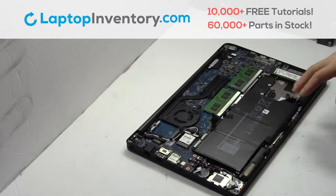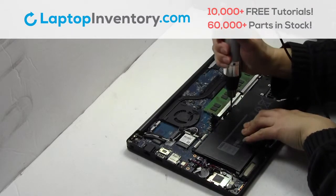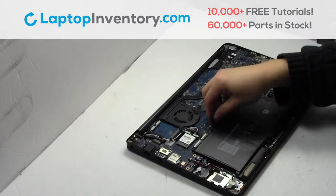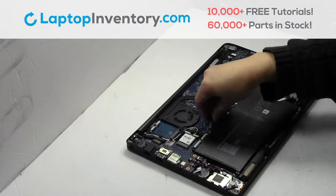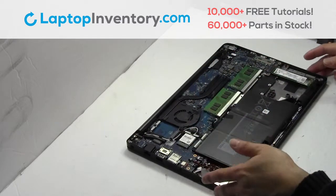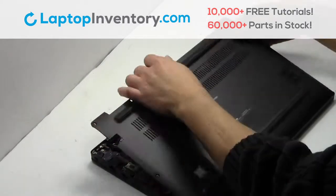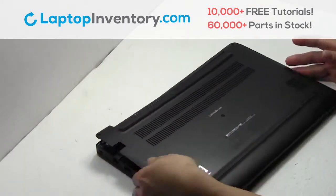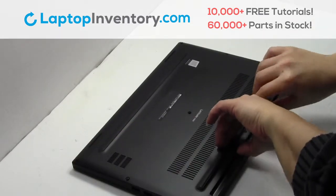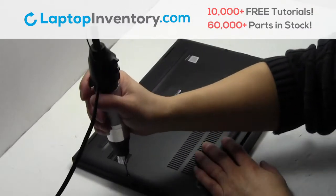We will now install your battery. Place the screws back in. Plug the cable back in. Place the screws back in.